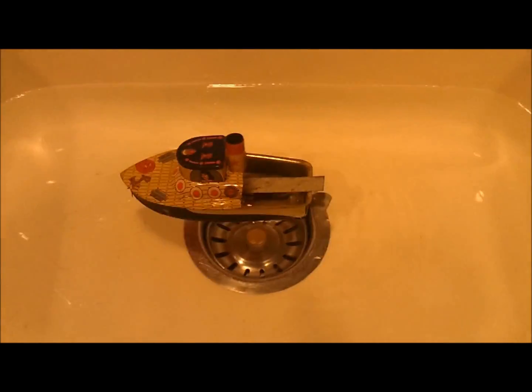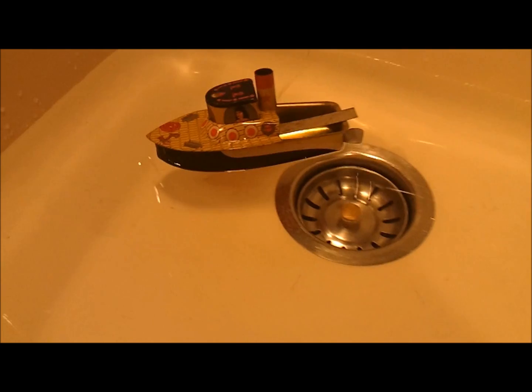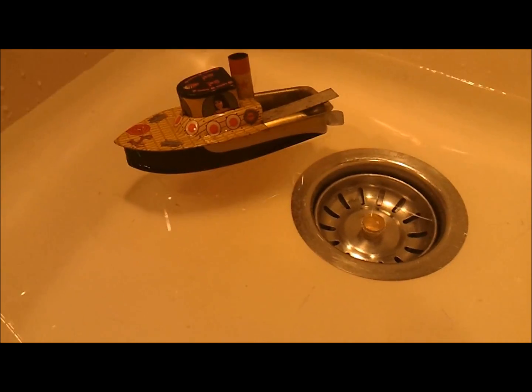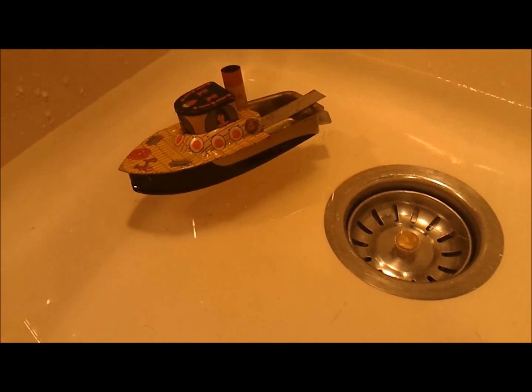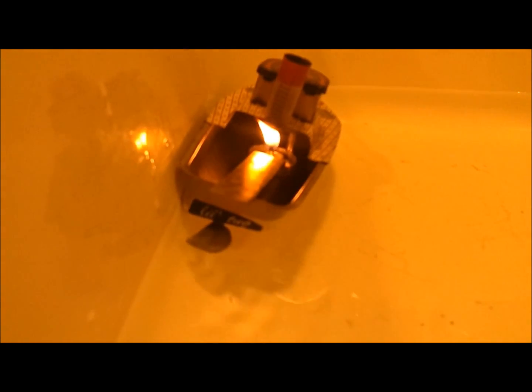Boy, it gets hot quick. Let's just see — the boat is just barely going there.